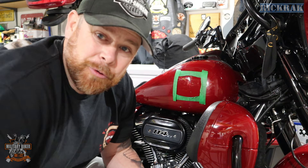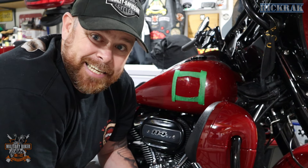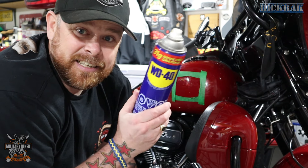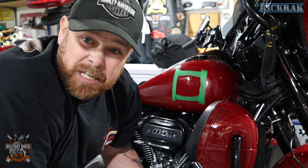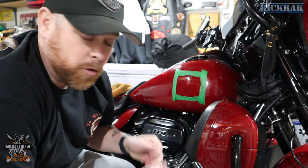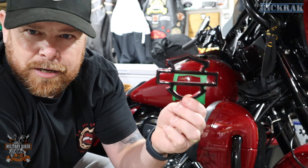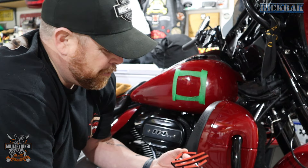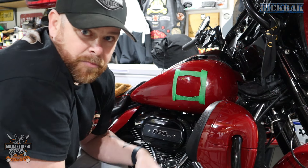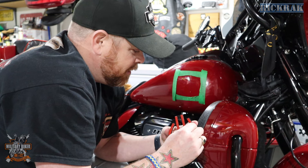Wow, that was absolute nails. That probably took me about 45 minutes to an hour to get all the goo off. Top tip — thanks to a fellow rider — WD-40 is absolutely gleaming. The Goo Gone I don't think did much really. I did chip it a tiny tiny smidge in there, which is fine because the badge is going to go over it anyway. But what an absolute nightmare — however it's done now. So it's time to put these bad boys on. I'll remove the sticky backing as you can see there, and I'm going to line it up with my center points and it's going to cover that little tiny chip as well.